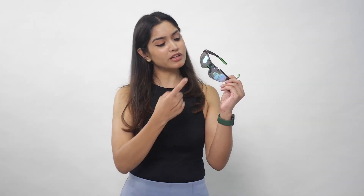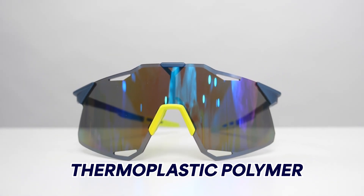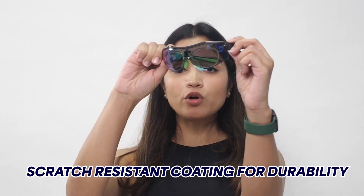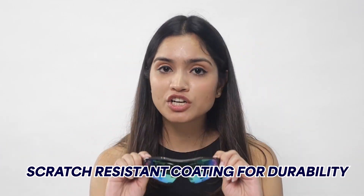Now let's talk about the lenses. The lenses are made with thermoplastic polymer — PC material — which is 10 times more impact resistant than any other plastic lens available. It also has inbuilt UV protection and a scratch-resistant coating for additional durability.